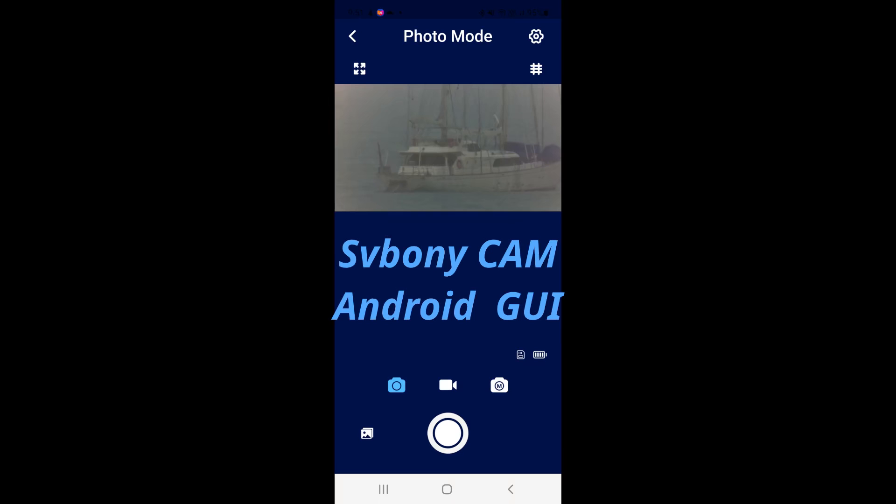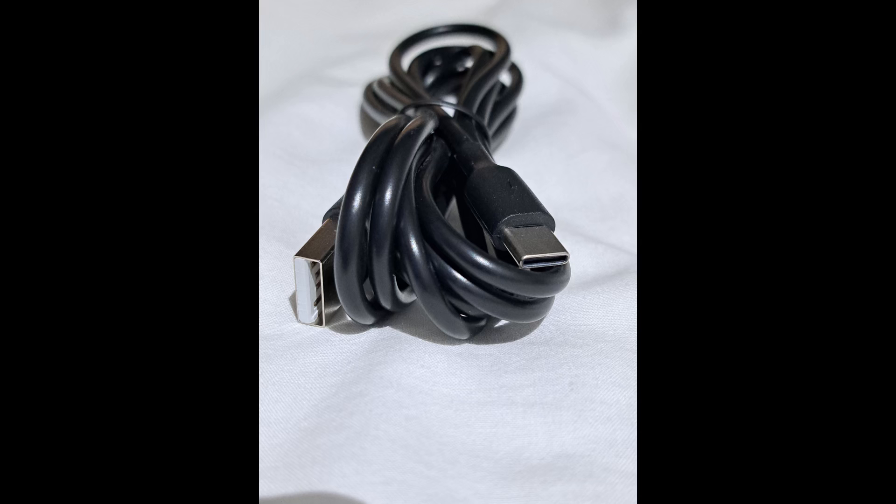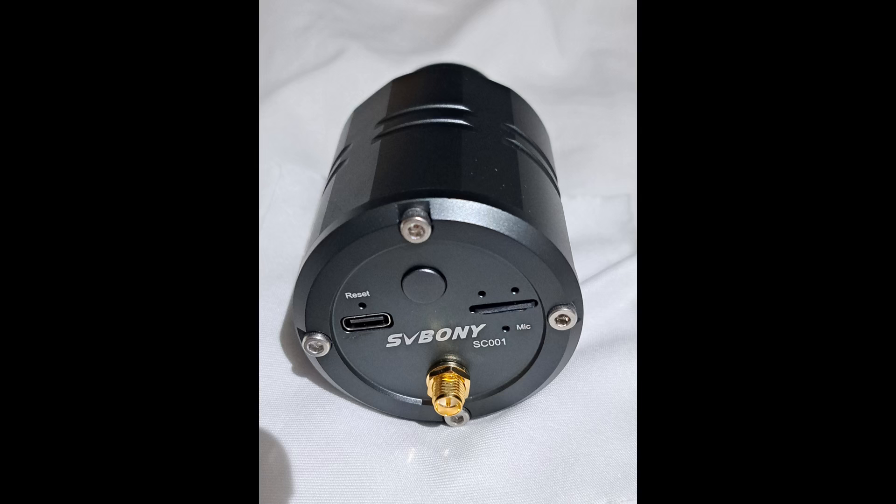It is also possible to connect the camera to a computer using the supplied USB cable, which you can see here. The cable has a Type-C connector on one end and a Type-A connector on the other end. The camera is a USB video class device, commonly referred to as UVC, and hence it supports the UVC interface, which is a common interface for webcams, digital camcorders, transcorders, analog video converters, and even some still-image cameras.